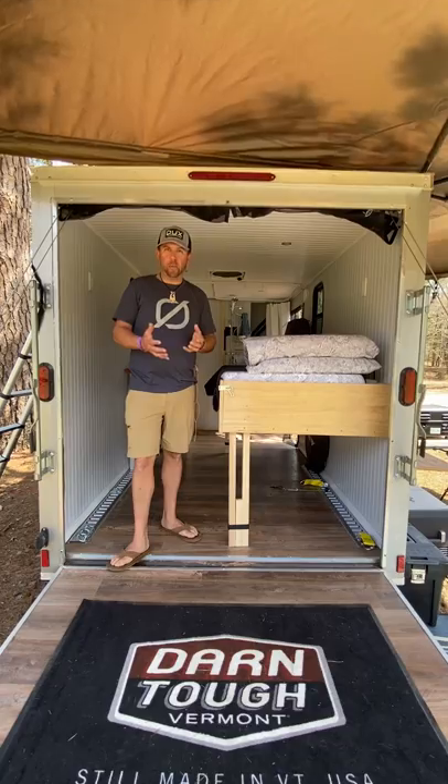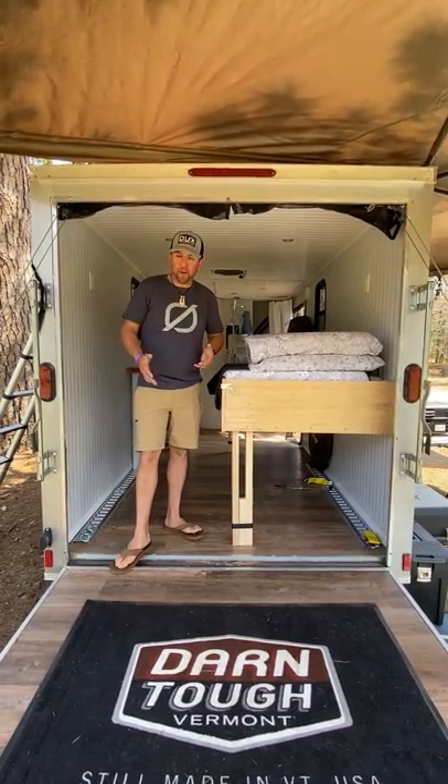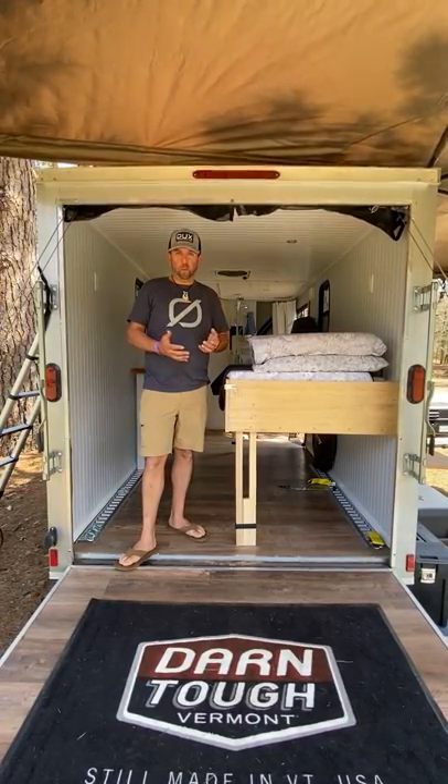It's super super durable, it's waterproof, I've been very happy with it, and aesthetically it looks really really nice.